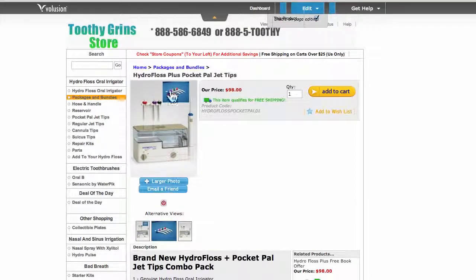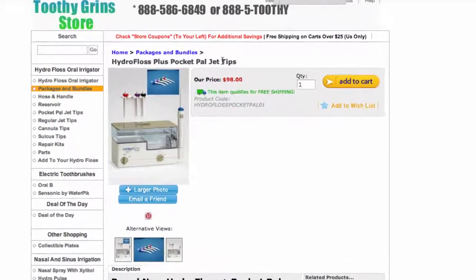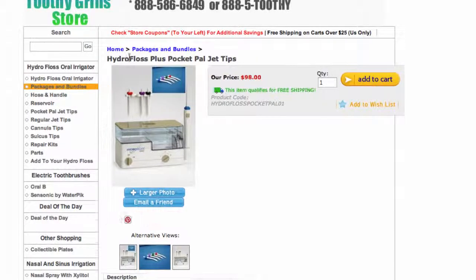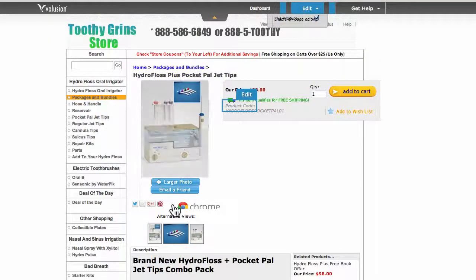This is Dave with ToothyGrinStore.com. Today I'm starting with a video about the HydroFloss and PocketPal Jet Tips combination package. You can get them both for the same low price that you would get just the HydroFloss alone. This is the HydroFloss plus PocketPal Jet Tips combo package.